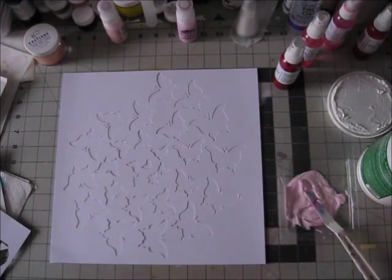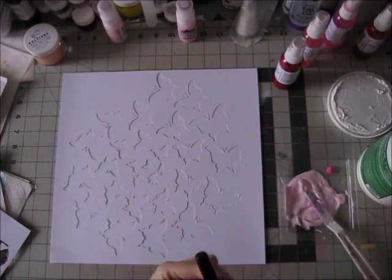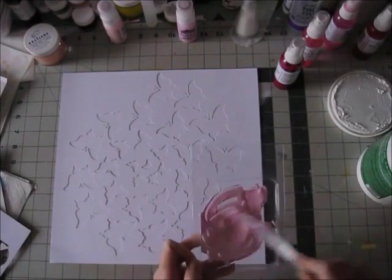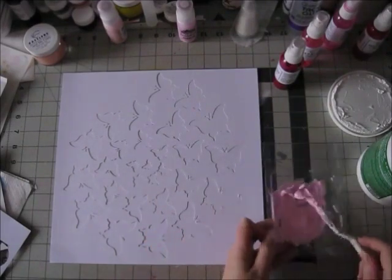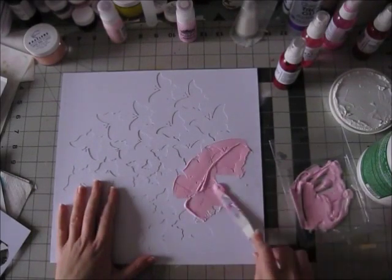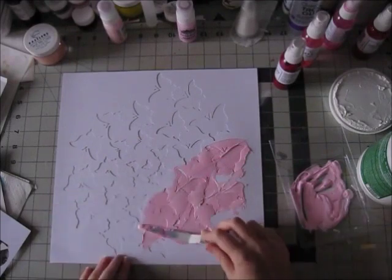So I went in search of heavy body acrylic paint. This one is from Dina Wakeley — I think the pink is called magenta — and then I got the color I wanted. Sometimes with acrylics they don't dry exactly the same, but this was pretty close and I really like the color it turned out. It's this really beautiful pink. I love pink.